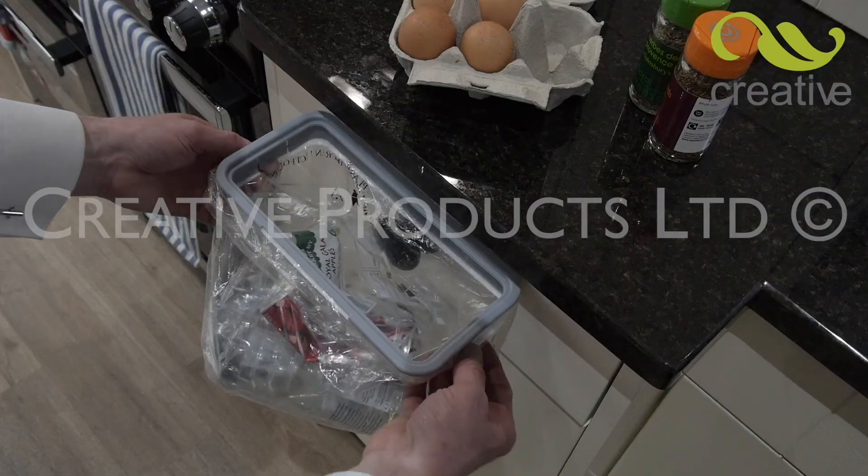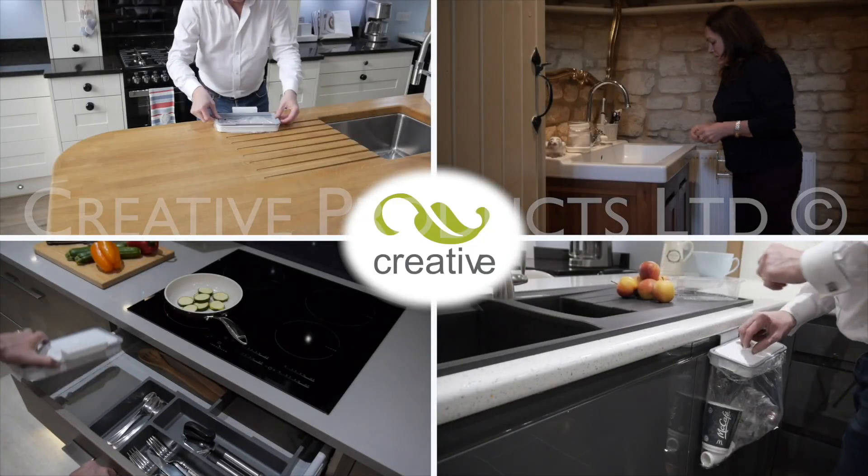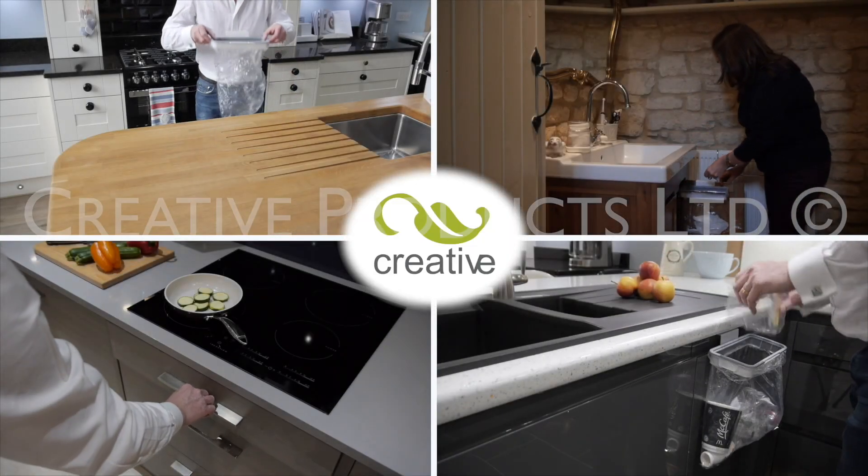HandyBin — the versatile bin that fits anywhere in seconds. Get creative and take one, or more, to the checkout now.